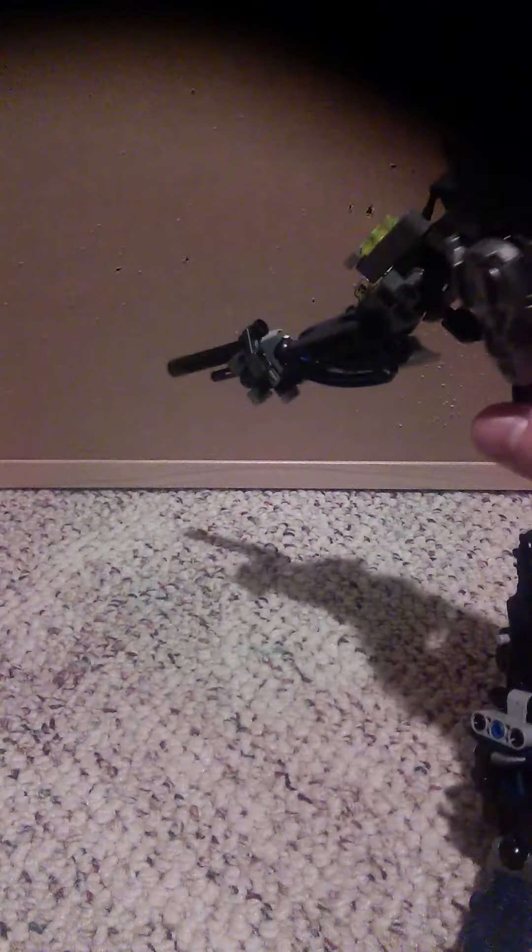Then he has another arm accessory, which is a shotgun. It attaches the same way — plug it into the arm. It's got a little over-the-arm shotgun. That's pretty cool — shoot some bad mcduders. I just said mcduders. Bad mcduders — I don't know why I said that.